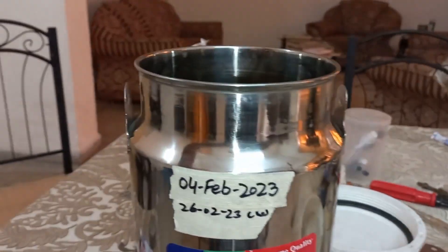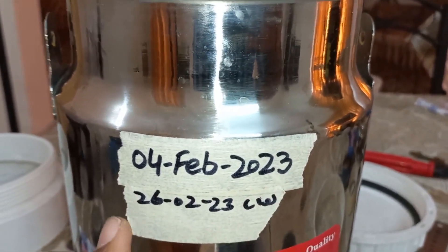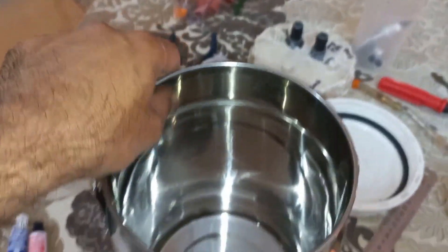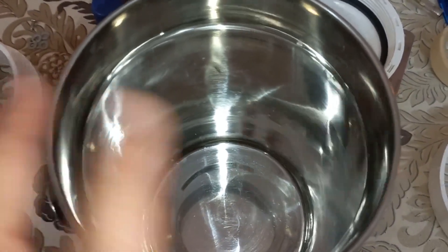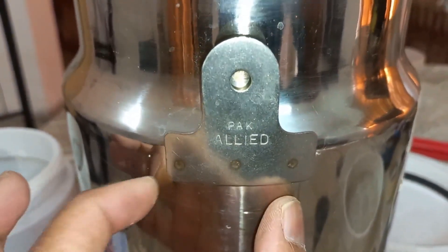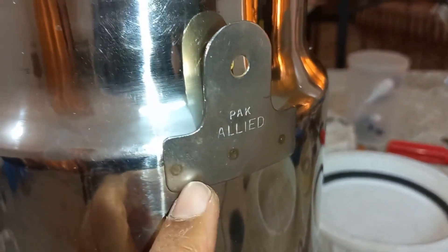I filled water in it and kept it for one month. I put the water on 4 February 2023, and after 22 days I changed the water — just changed it, did not rinse — to see if there was salt deposit or anything inside. It worked well overall, but I found rust at three points where rivets or joints were used, as those are not steel.